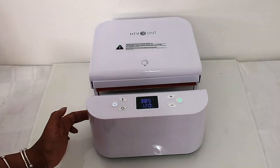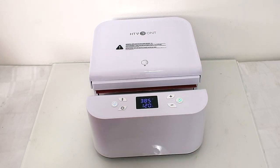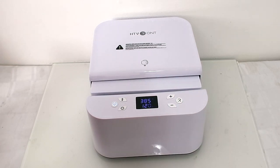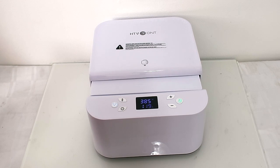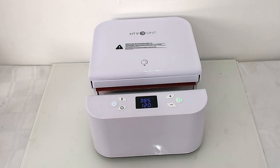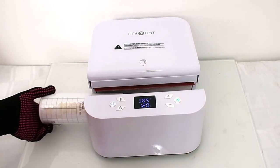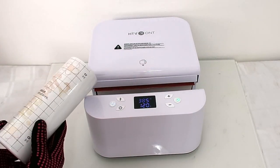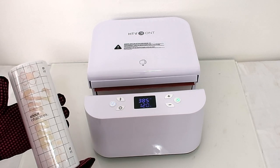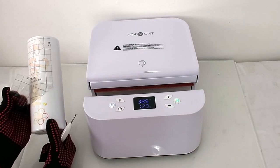We're just placing it in there — be careful because it's hot — and then we press the green button. You can see it's closing and it will just press. Now it's finished, it's opening, and we use protective gloves to take out our tumbler. The tumbler is 20 ounces, so we're just gonna set it down to cool off a bit — it's very hot.